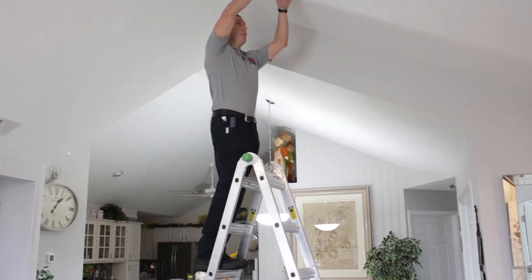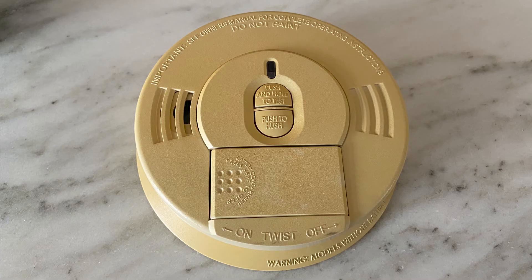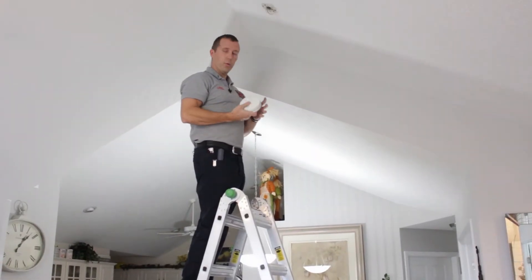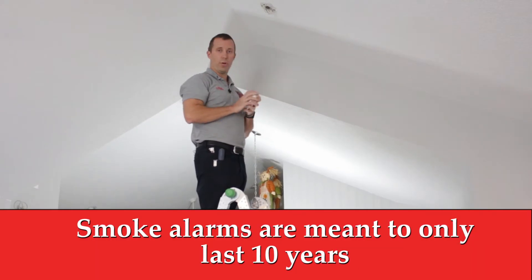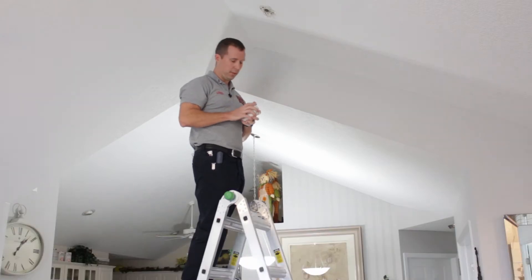We were normally up here just checking the battery, and while we're inspecting we realized this particular unit is about 14 years old. These are meant to last about 10 years, so at this point it's a good time to replace the actual smoke alarm itself.